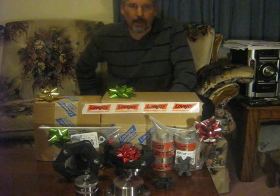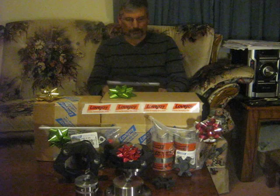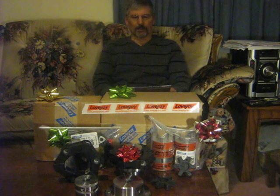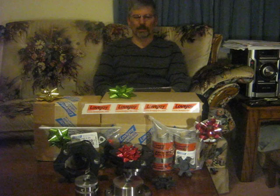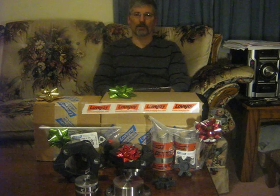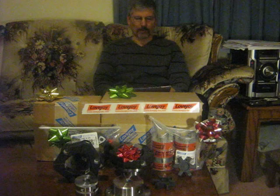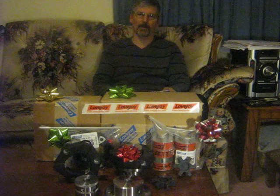I'll explain how it came about that Lovejoy sent me these couplings. An employee at Lovejoy watched the Frankenbriggs 4 videos and saw the big problems I was having with breaking couplings due to the reversing loading. Elliot Wilson from Lovejoy contacted me through YouTube and introduced me to Bob Busing in application engineering.